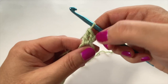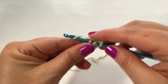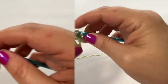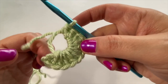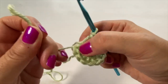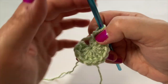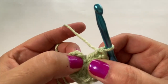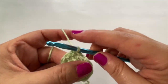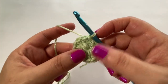Yarn over, pull up the loop, pull through the first two, and pull through the second two. So technically we have two double crochets — our chain three and one double crochet. Continue placing one double crochet into the ring until you have a total of 12 stitches. Once you've completed your 12th stitch, take that short tail and pull it tight to cinch the center shut. To finish round one, find the top of that chain three and slip stitch to join. Double check that you have 12 stitches.